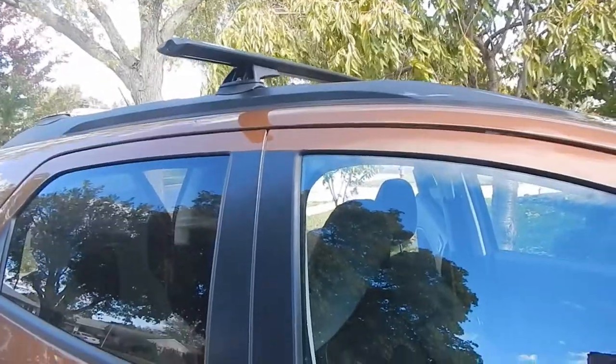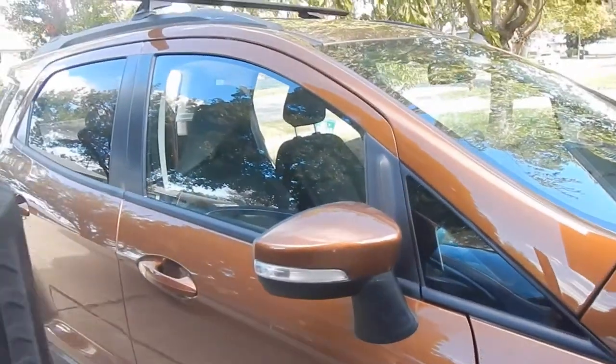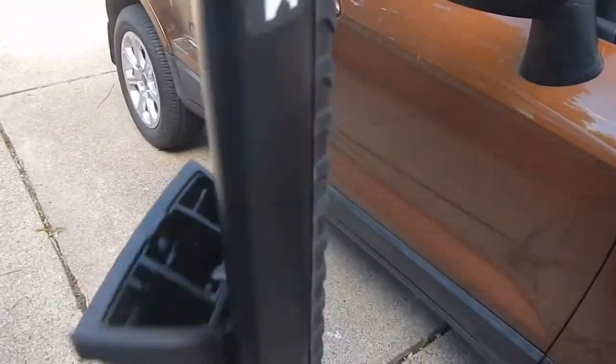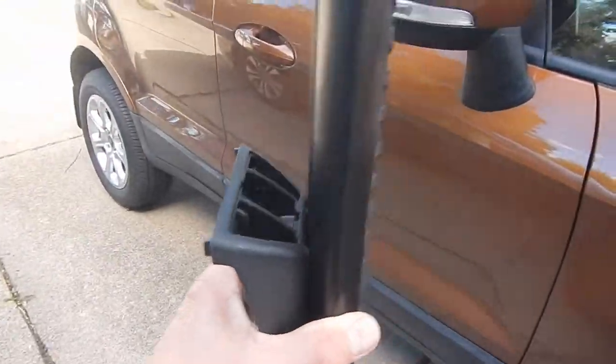I'm in the United States, and most of the reviews I've seen online aren't in the United States. This is the Rhino Roof Rack setup with the Vortex bars. It's a pretty simple setup, but you can't buy it in the United States. You can buy the bars in the United States, but you cannot buy the fit kit that bolts to the roof rails. These are the factory roof rails, and you cannot buy these feet in the United States.